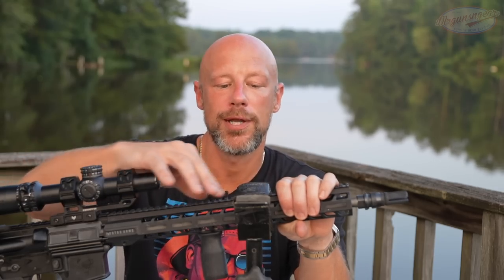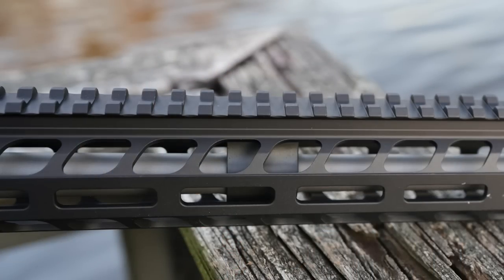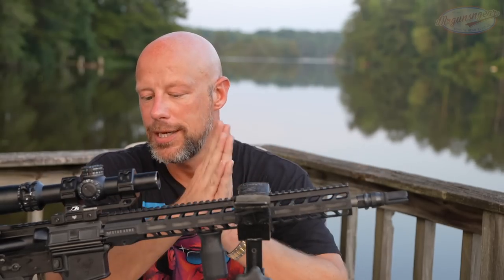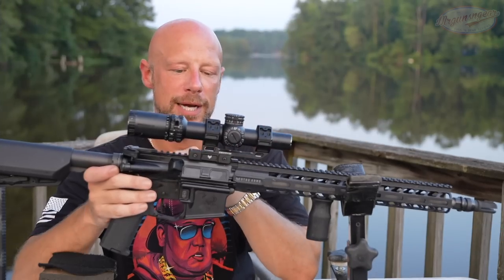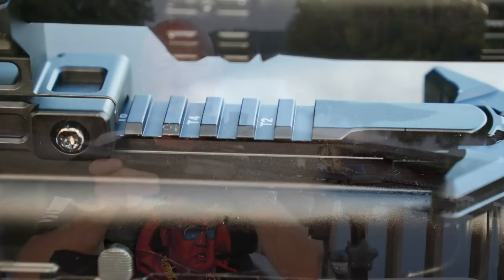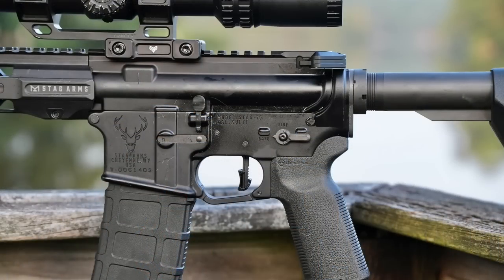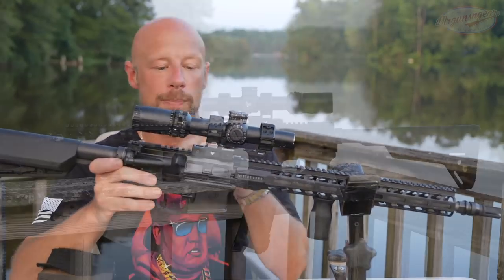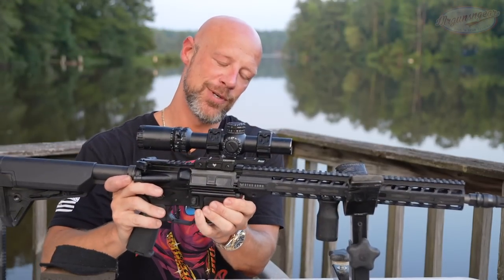Continuing on back to the upper receiver — it is T-marked per mil-spec, and both the upper and lower receivers are forged 7075-T6 with a hard anodized finish. I should also note that this rifle, if you live in a normal state, ships with a 40-round Gen M3 PMAG, which is a nice bonus. A lot of rifles don't ship with that, and it is oriented for the competition market.